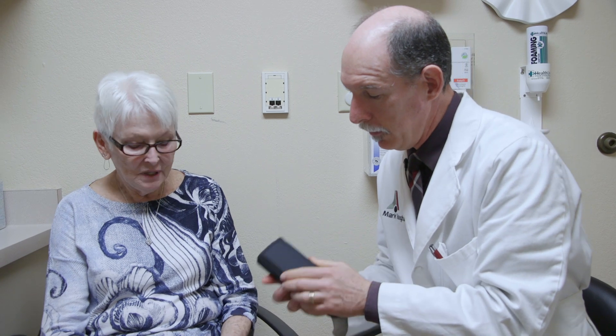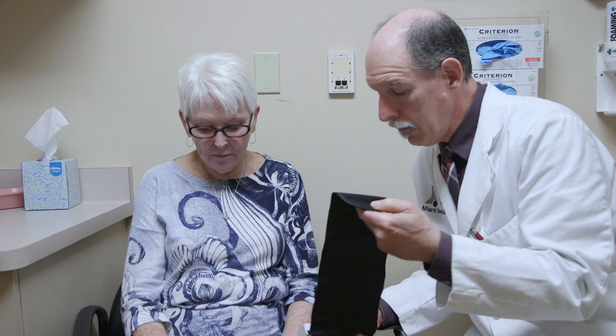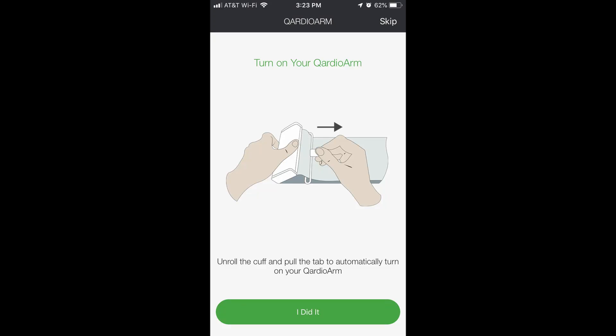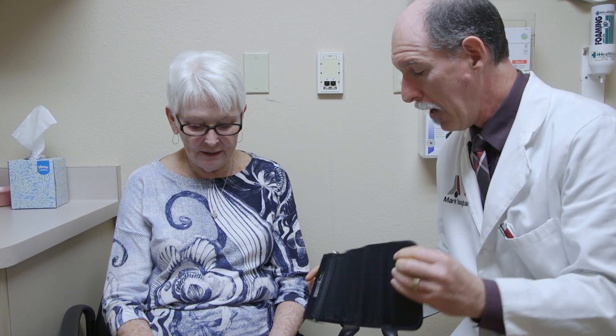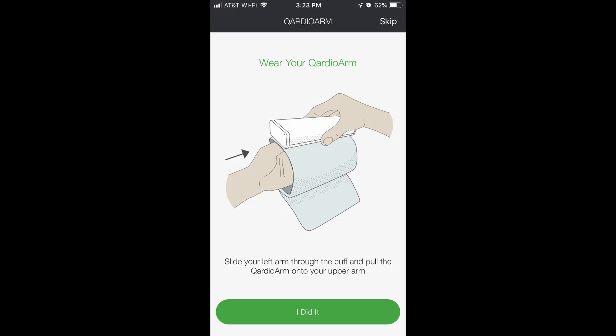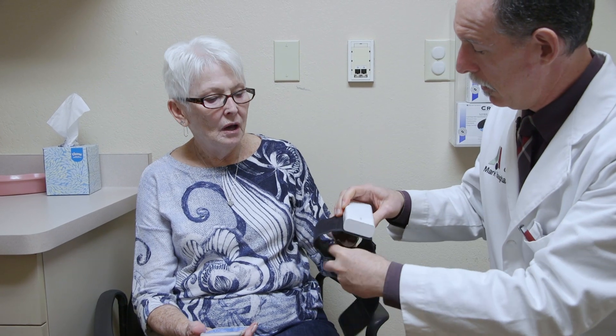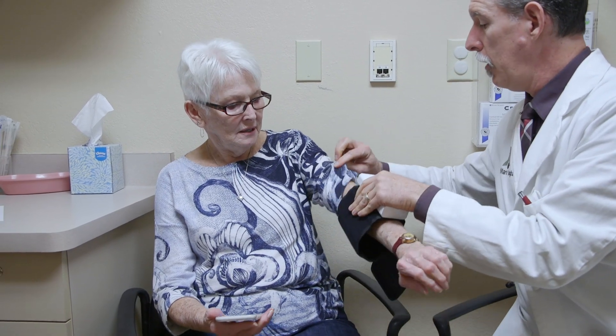What does it tell us to do? It tells us to turn it on — unroll the cuff and pull the tab to automatically turn on. We have a green light. Now we put it on the arm, preferably the left arm, with where it says 'Cardio' pointing towards your hand, and preferably no sleeves.